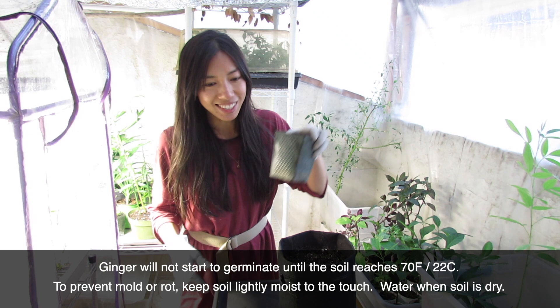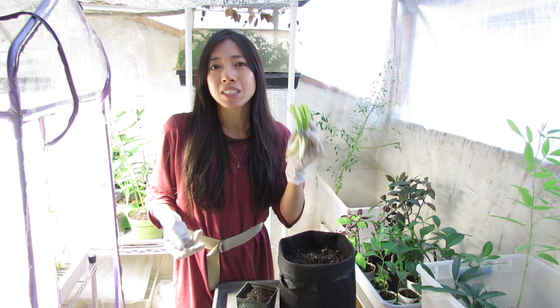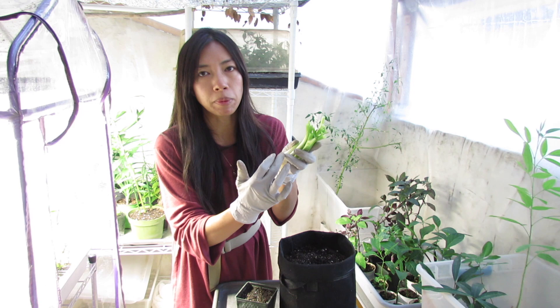Scallions, or green onions — these are perfect when you pick them up at the grocery store. You can start them from seeds but it's much faster to use store-bought ones. Just use up the greens and cut them all the way down, leaving about an inch or an inch and a half from the root.